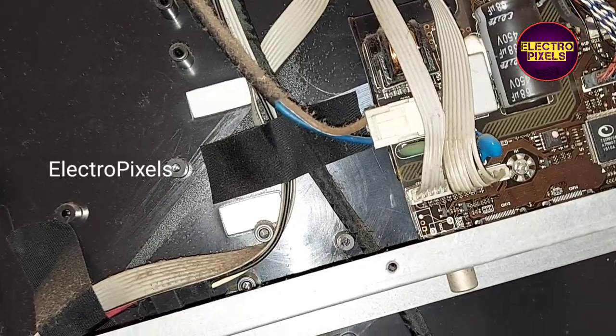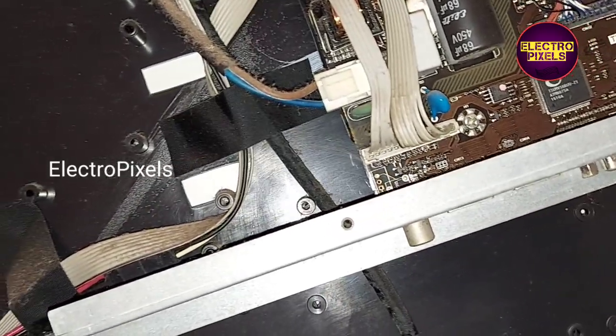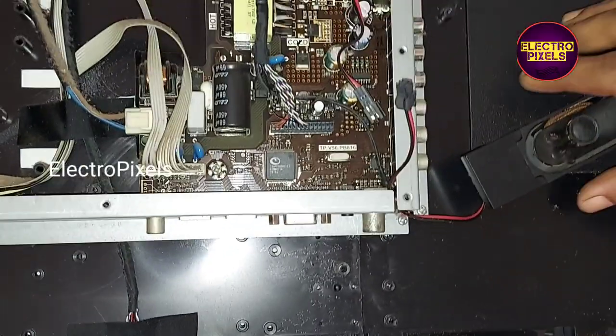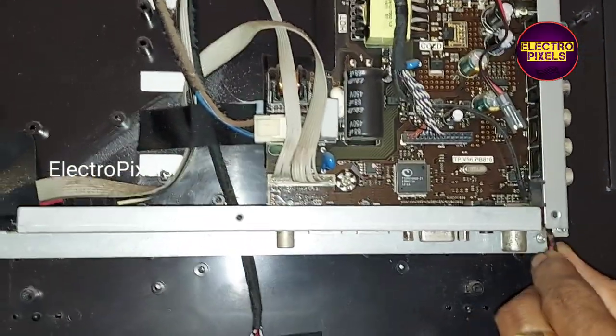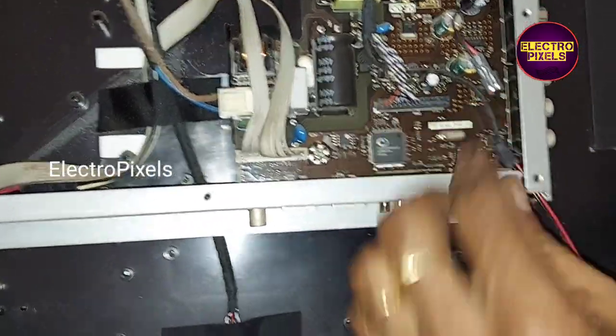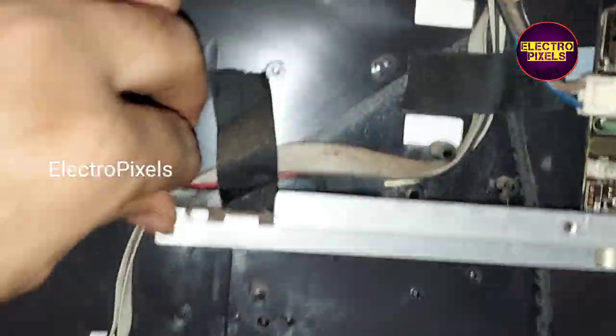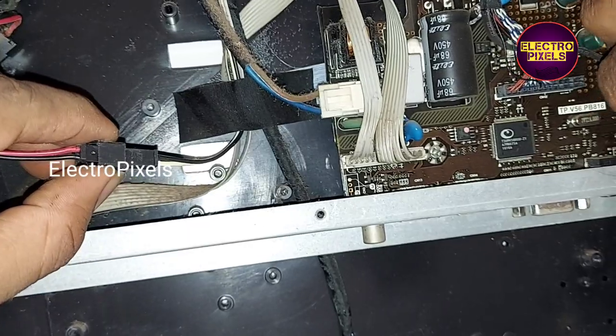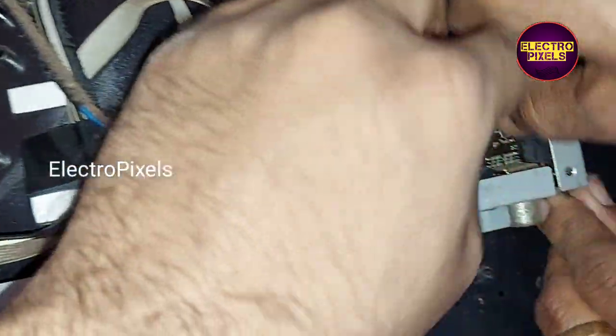So here we are going to replace the old speaker with a new one. Here you can clearly see that both sides of the speaker is damaged, so the audio output is not clear because of that.